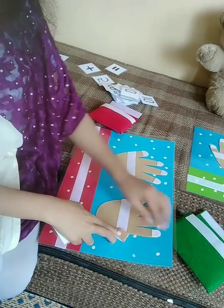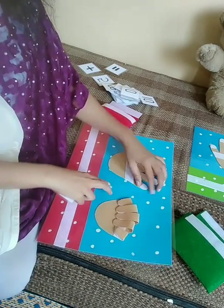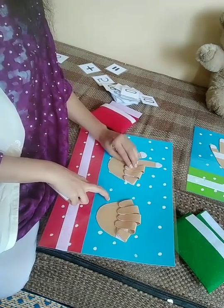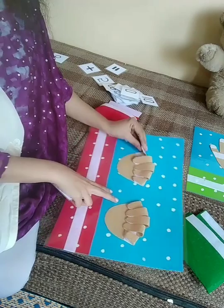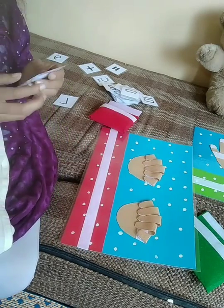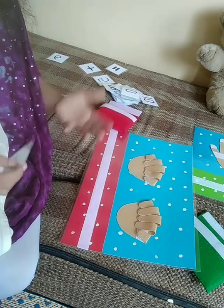First, close all fingers. Addition. Addition means putting things or objects together and counting them.